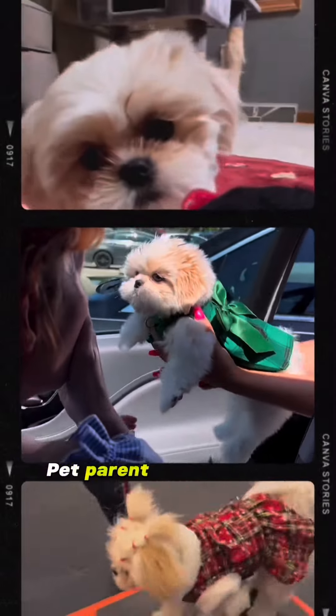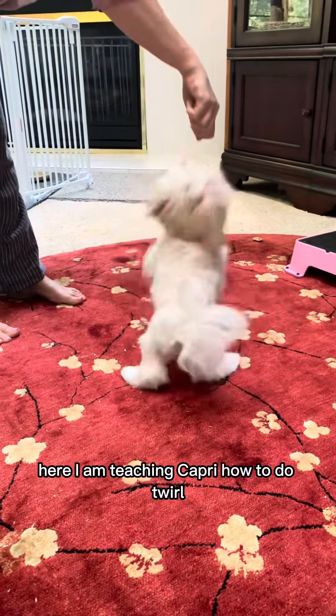Hi there, I'm Krista, pet parent and human to Shih Tzu Capri. Here I am teaching Capri how to do twirl.